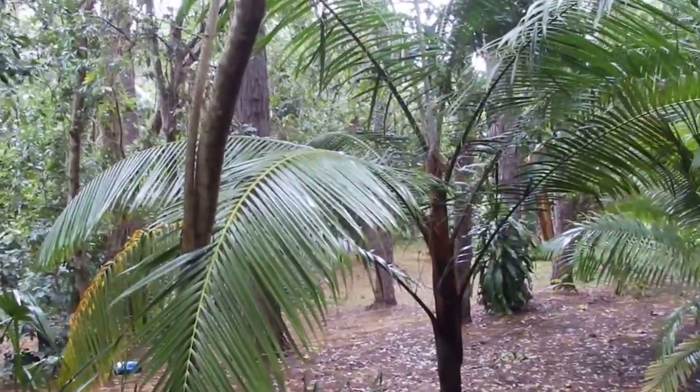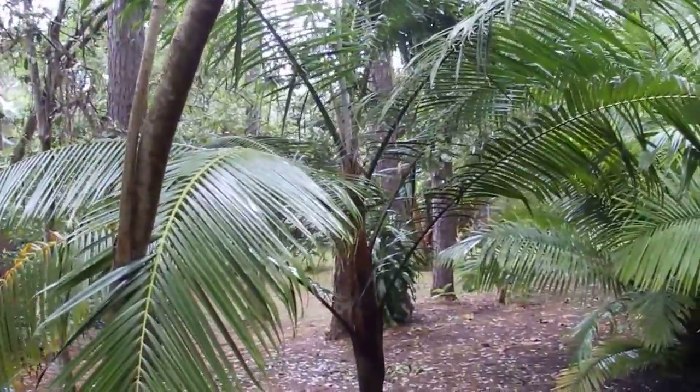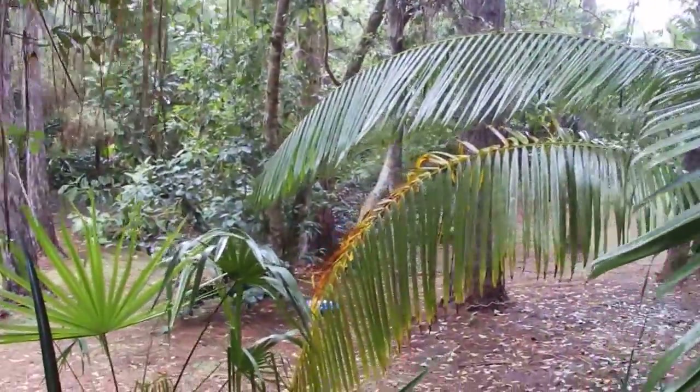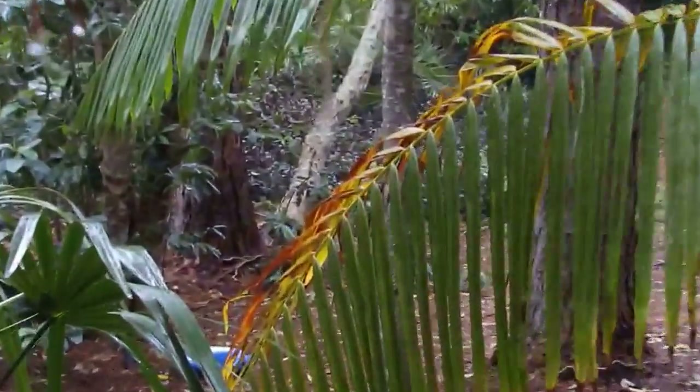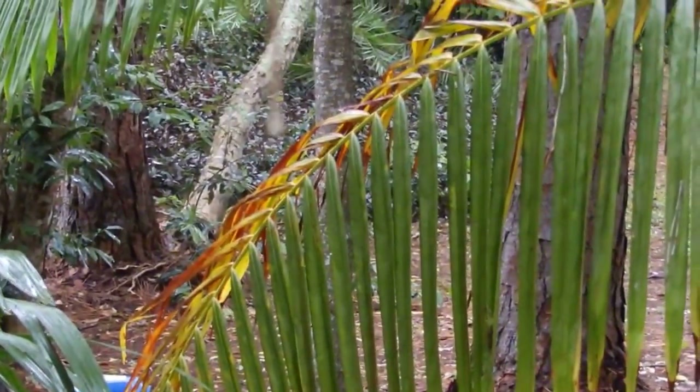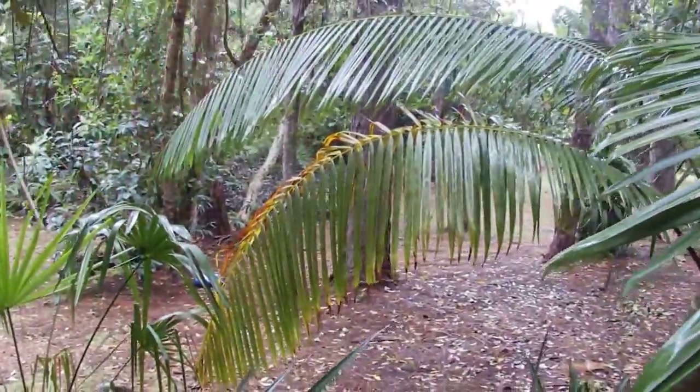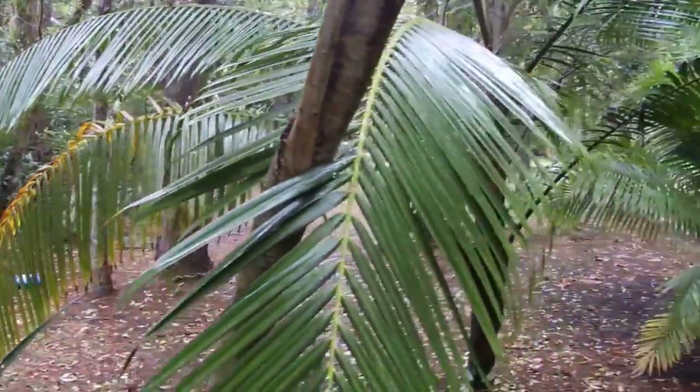And it has no mineral deficiencies. Of course here's this lowermost frond starting senescence. So it's probably translocating some minerals back from that frond back to the main stem.